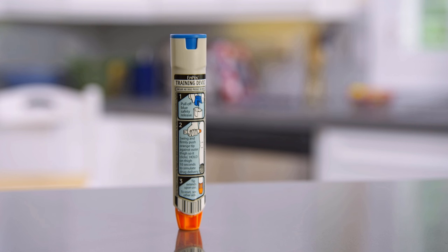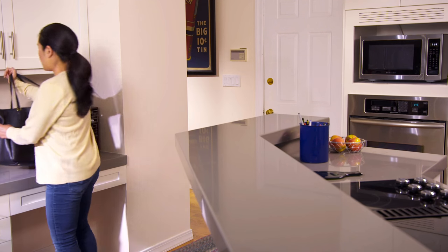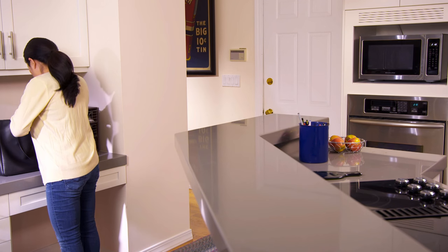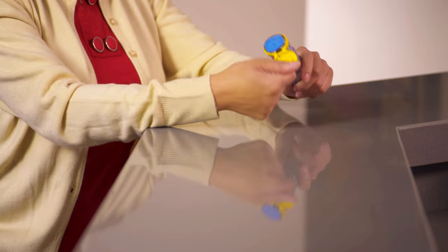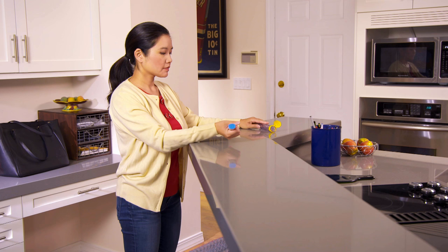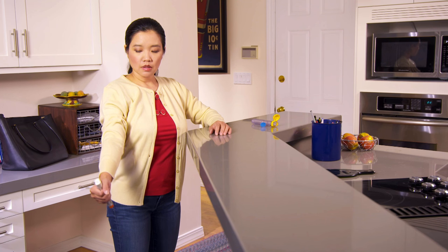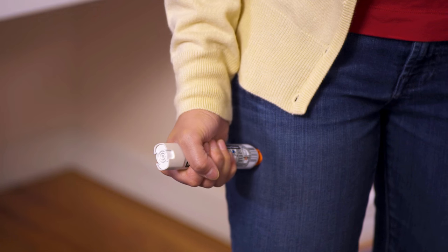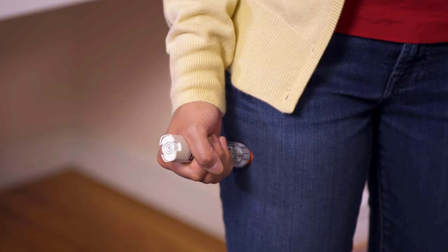If you know you have a severe food or other allergy, you should always keep your auto-injector nearby. If you're having a reaction, get your auto-injector as quickly as you can. Slide the injector out of its tube. Grip it in your fist, orange or yellow tip down. Then pull off the blue safety cap. Swing and firmly push your arm down so that the orange or yellow tip makes firm contact with your outer thigh.